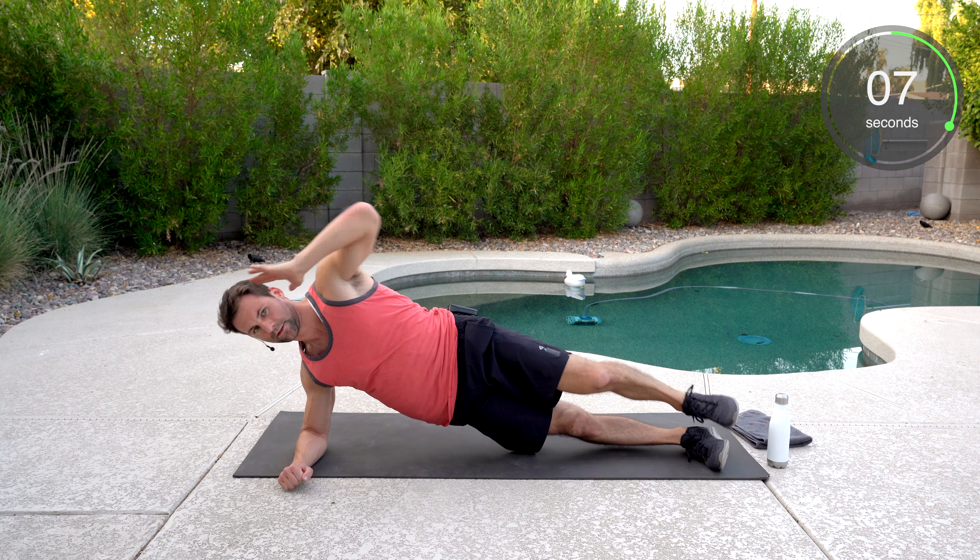We've got the hollow body hold, followed by the Spider-Man mountain climber. This was the most challenging one. Legs out, hands over your head. Belly button to the ground. When you bring that knee in, it allows you to keep that lower back pressed down better. Well done — that's a tough one.